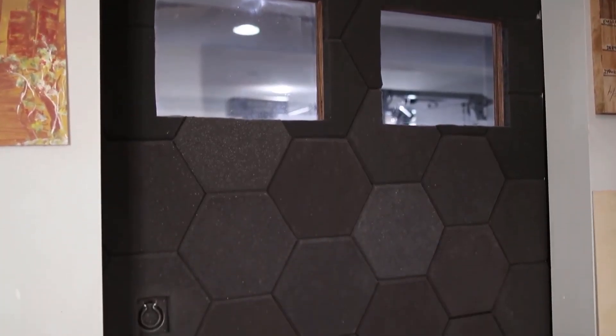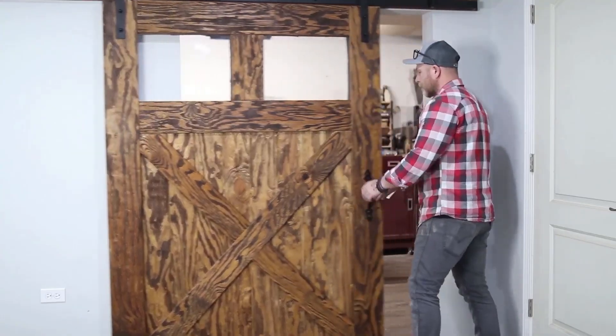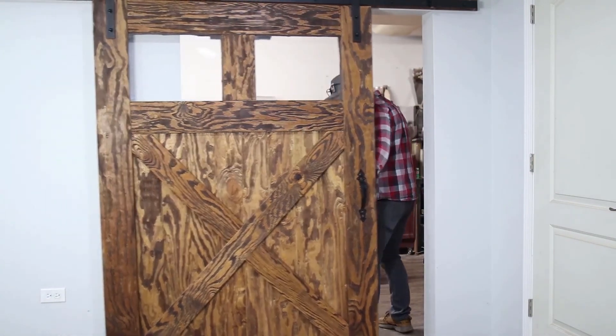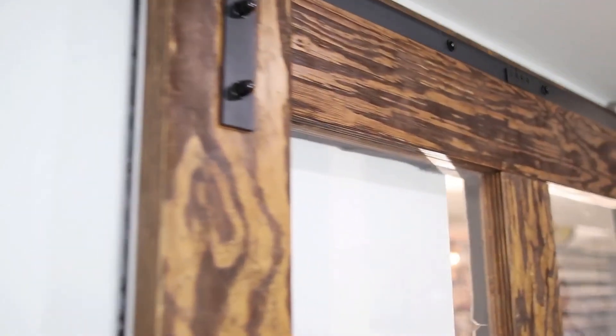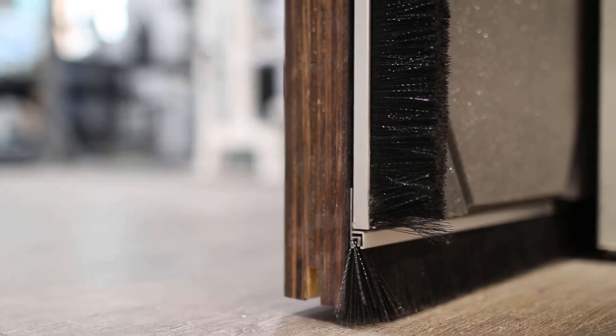The door is finally complete and the acoustic panels make a huge difference — you can actually hear how bad the audio gets when the door is open versus how clean it sounds when it's closed. This side of the shop was always a problem for filming; the echo forced me to work on the other side where there was no large opening. Now I can work at my workbench without worrying about bad acoustics. The brush stripping installed all around the door also keeps the majority of dust in the shop and out of the rest of the house.